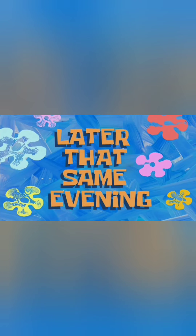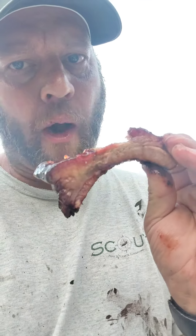Y'all have a good one. We'll be back with more. Later that same evening — bite off the bone. Yummy. They're just so good. That was my third bite on that bone. They're good. Are they good?